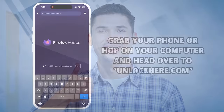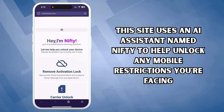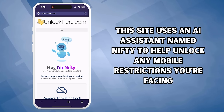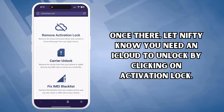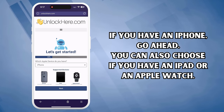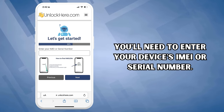Alright, let's kick things off. Grab your phone or hop on your computer and head over to unlockhere.com. This site uses an AI assistant named Nifty to help unlock any mobile restrictions you're facing. Once there, let Nifty know you need an iCloud unlock by clicking on Activation Lock. You'll be given an option to select your device — if you have an iPhone, go ahead and select that, but you can also choose iPad or Apple Watch. Next, you'll need to enter your device's IMEI or serial number.